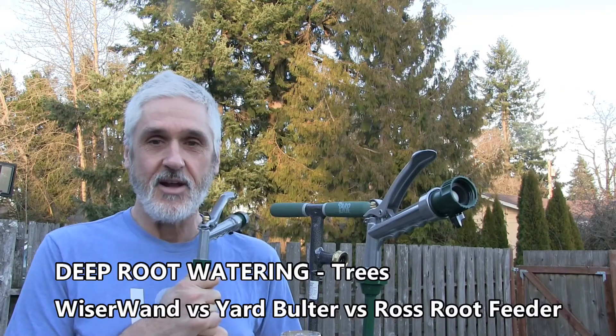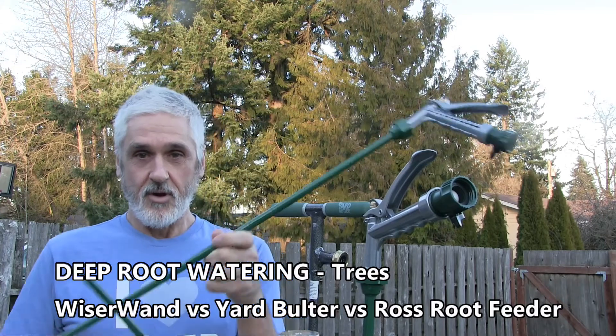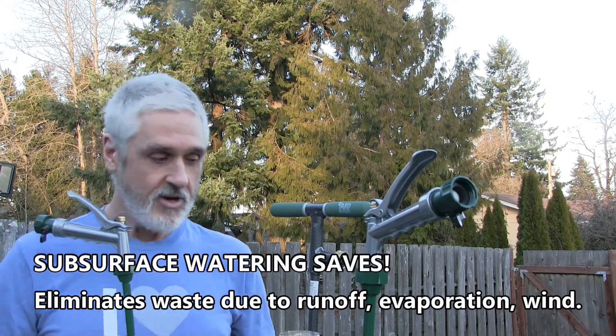Hi, my name is Tom Ryan. I invented the Weiser Wand, and today I would like to review the Weiser Wand Deep Root Watering Wand, designed for watering trees, with two other well-known products.